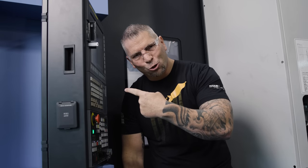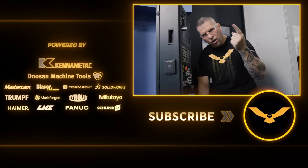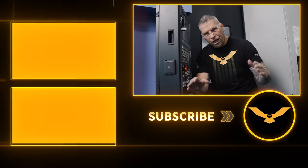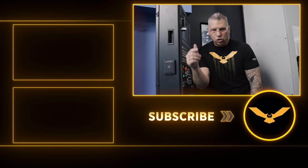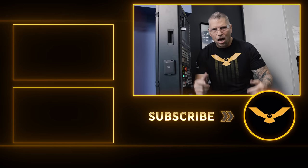I hope you guys love seeing those chips fly, and if you have a similar application, check out the tool. It is an absolute beast. If you love what we're doing, if you love the awareness we're bringing to the trade, the education we're bringing for free, please hit the subscribe button, hit the like button, put your comments down below. I love you guys, I love this trade. Boom, I'm out.